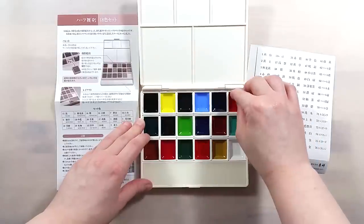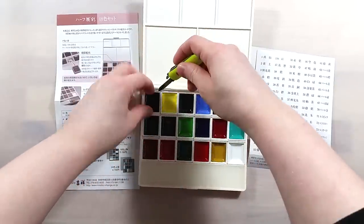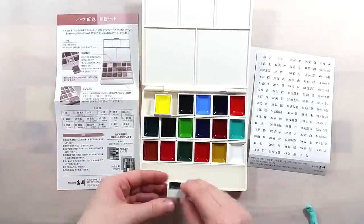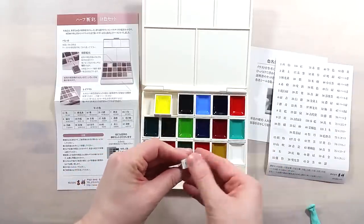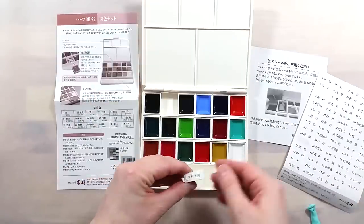Inside the box, there's another informative paper and a sticker sheet to label your pans. If you haven't switched pans around yet, they are set in the order that one can see on the other paper — the one with red ink. It's fairly easy to pop out the pans and stick the appropriate label on them.